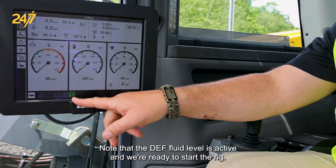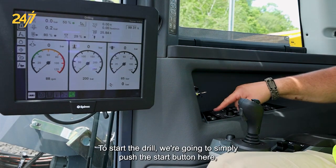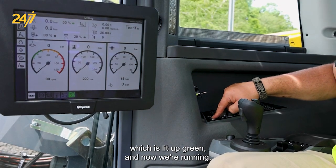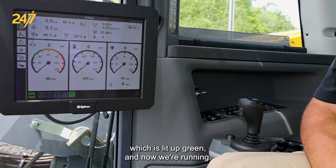Note that the depth fluid level is active and we're ready to start the rig. To start the drill, we're going to simply push the start button here, which is lit up green. And now we're running.